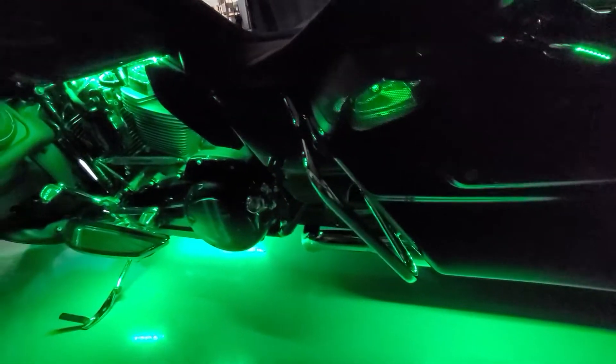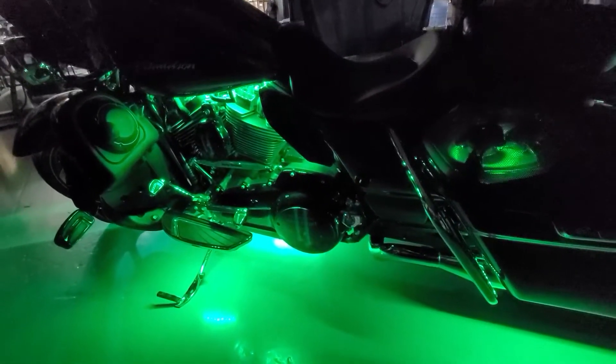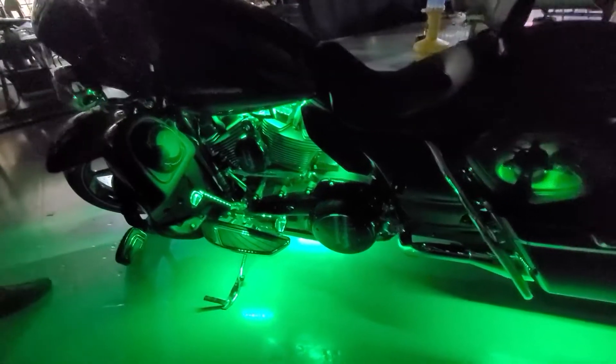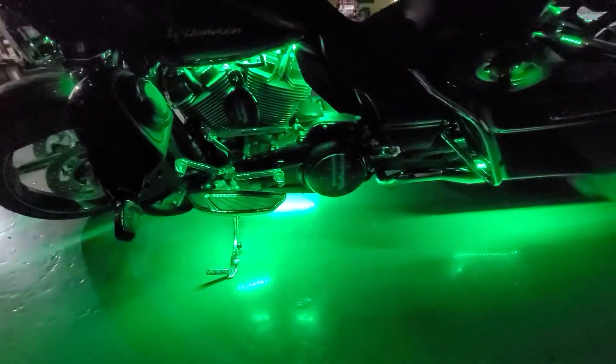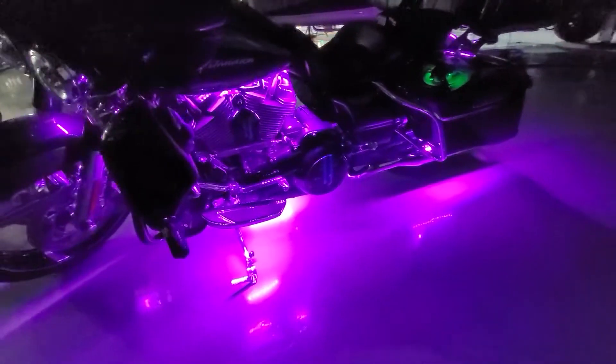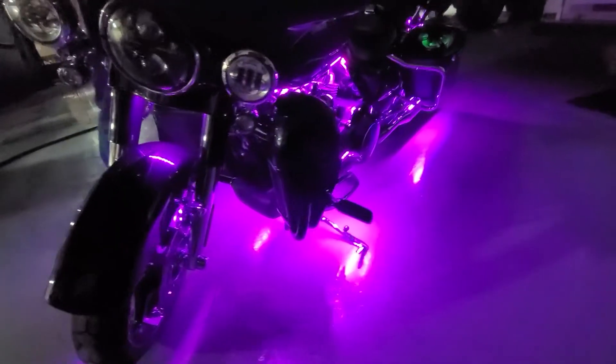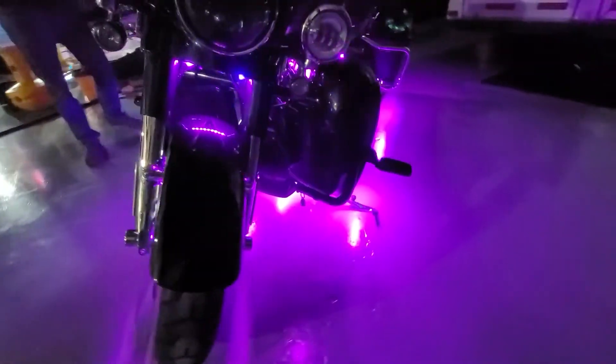Now this is our multi-color kit, so he's got his options with his key fob, or he can use his phone with our Bluetooth app as well. He can program the different colors he wants to cycle through, or he can just go through the seven different colors and different modes. This thing has over 15 feet of Boogie Lights on it, so it really lights up nicely.